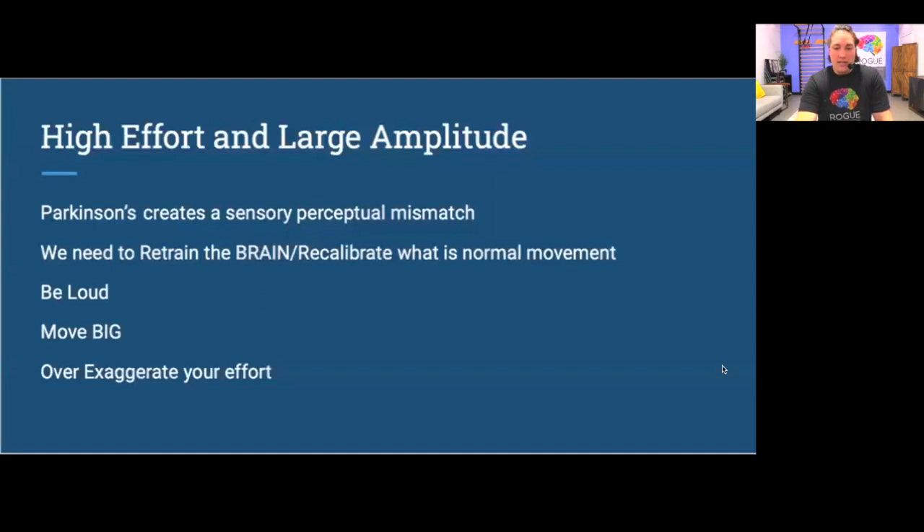With all exercises today, try to give your most maximal effort and move with your biggest amplitude. I encourage you to count out loud with a nice loud voice. Parkinson's tends to create a sensory perceptual mismatch — you feel like your movements are normal, but to anyone else they appear particularly small. So you have to overdo it; you have to move bigger than what feels natural in order to achieve what's actually just normal movement.